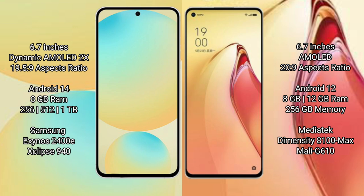Samsung Galaxy S24 FE comes with 8GB RAM and 128GB to 256GB internal storage, with the Exynos 2400E processor and GPU Xclipse 940.